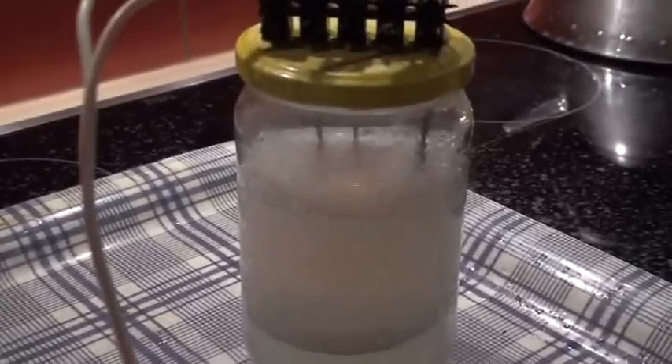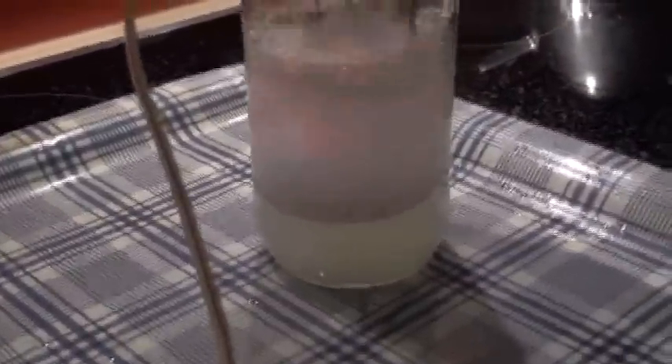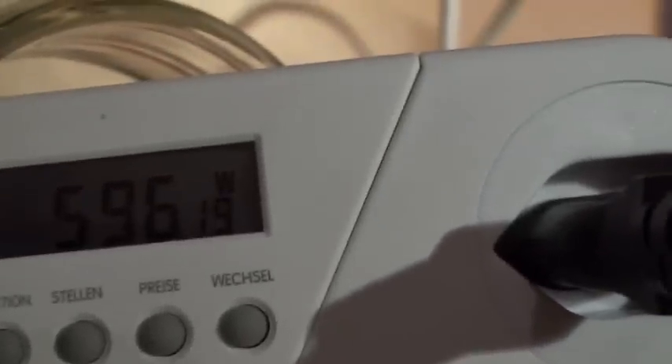Now I go above. It begins the reaction. We are now at 500. We go higher. You see the plasma coming on here, slowly. 600.